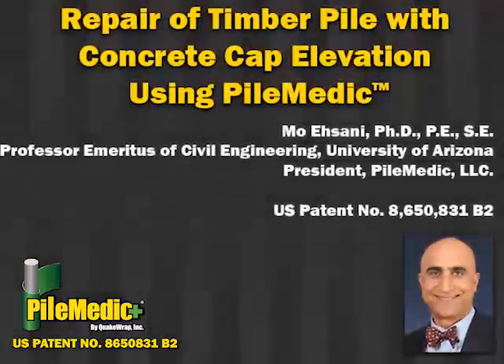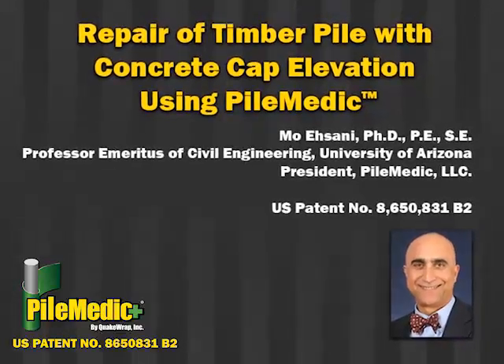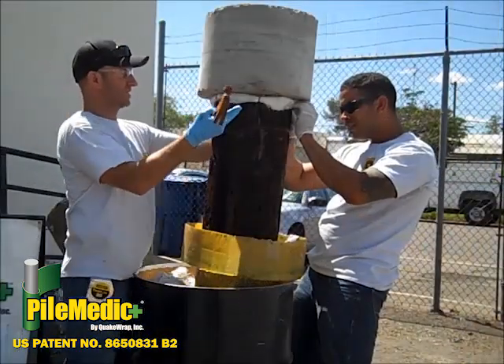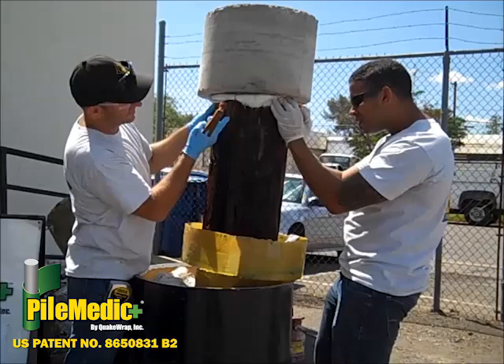This video demonstrates how the patented technology developed by Professor Asani can solve this problem. If the pile is dry, it is sprayed to soak it with water. A perforated plastic tube for injection of resin is wrapped in a glass-chopped mat sheet, and it is positioned around the top of the timber pile.